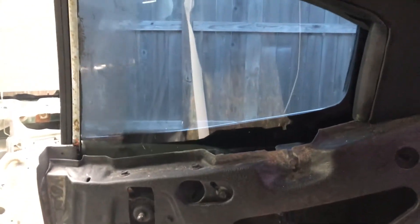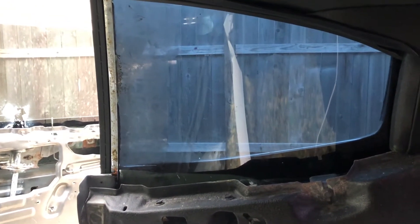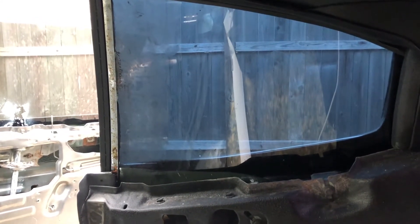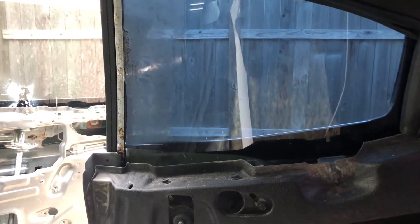Now we're moving on to the rear window. My rear window doesn't have a lot of adjustments to make. I saw the gap between the rear and front windows so I'm going to try to tighten that up. The roof line looked okay but I want to make sure, and I'm going to put it up and down to make sure it's sealing up against the felts.